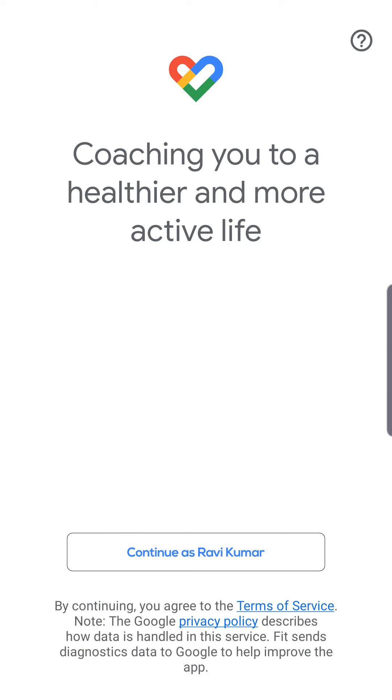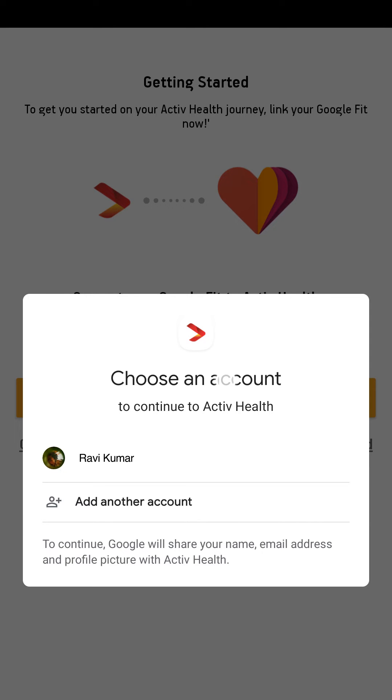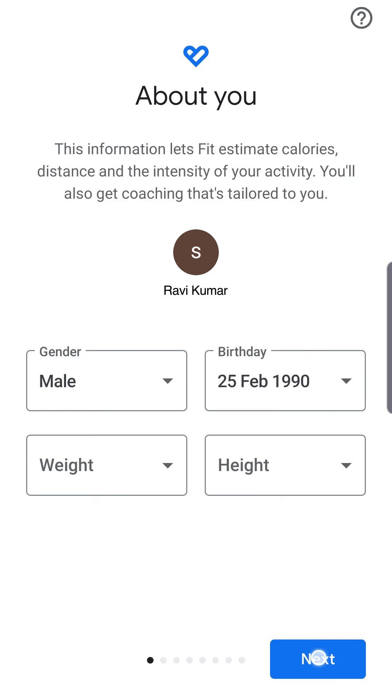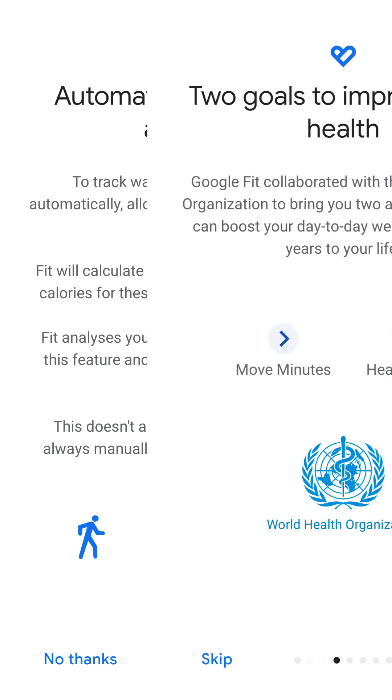Download the Google Fit app from the Play Store if you don't have it already. After you have downloaded the Google Fit app, open it, register your Gmail ID, and allow it to access permissions. Then follow the steps for initial setup by entering your details and preferences.